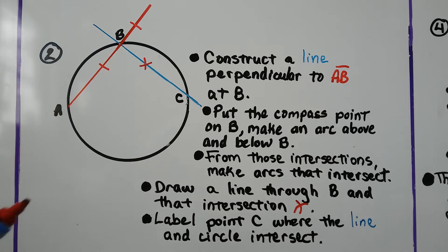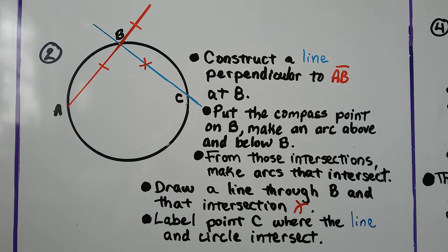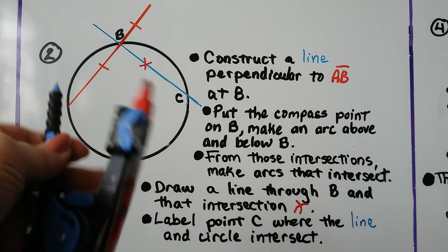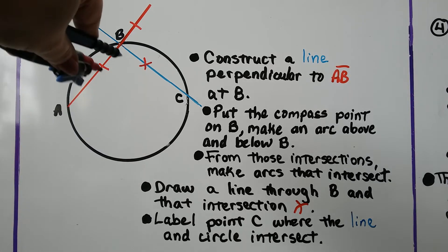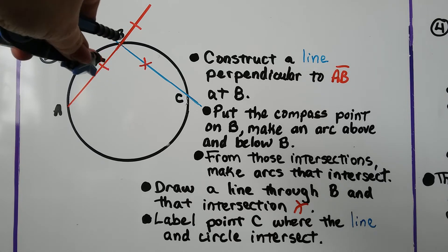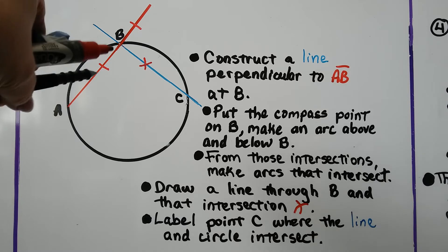We put the compass point on B. We put the tip on B and we make an arc above and below B. We're gonna make this a little smaller — put the point on B and make a little arc. Then flip it around with the same setting and make another little arc.